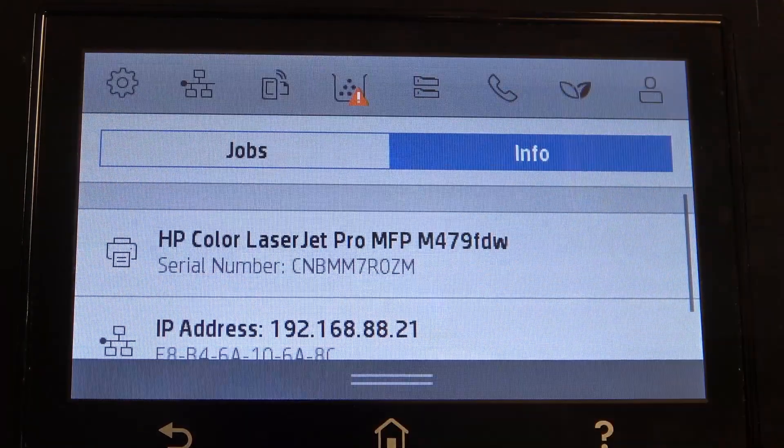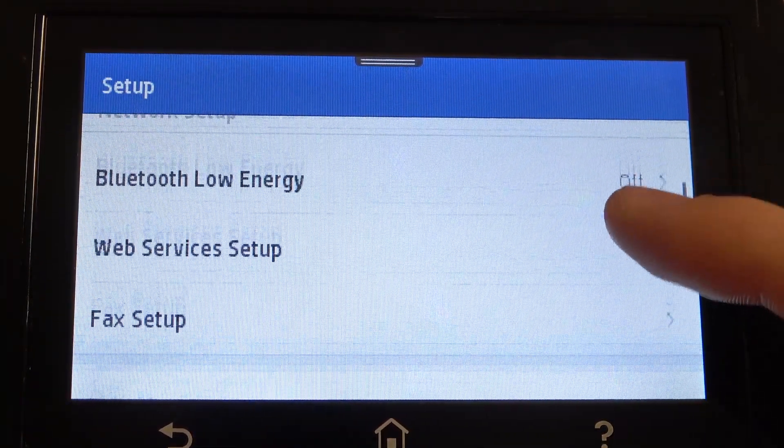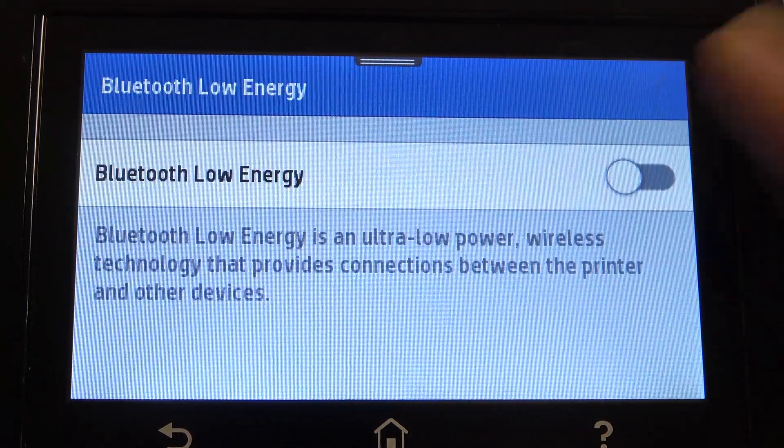So, firstly open the control panel and scroll down. Find Bluetooth Low Energy here and enable it.